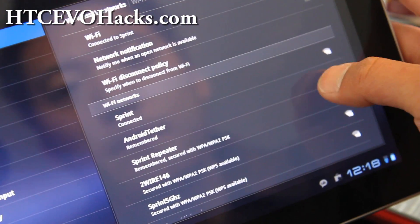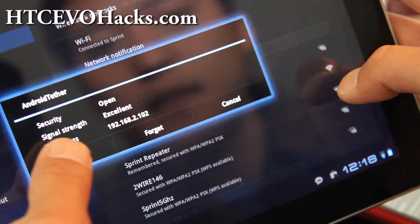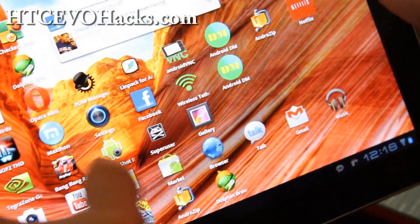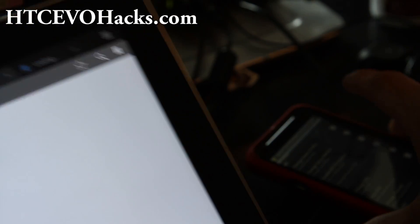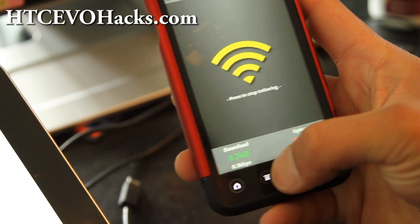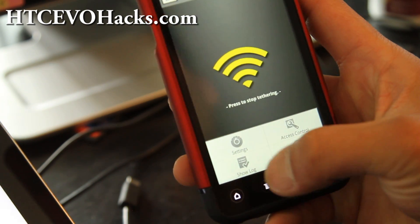Now let's go to my tablet, click connect, and connect it to the android tether network. Did you hear the beep? Then I can show you that my device connected — check the Show Log.